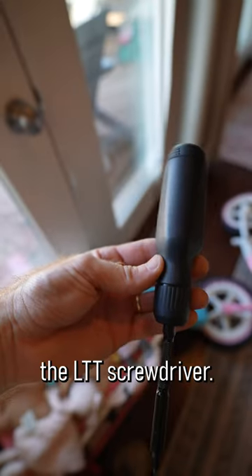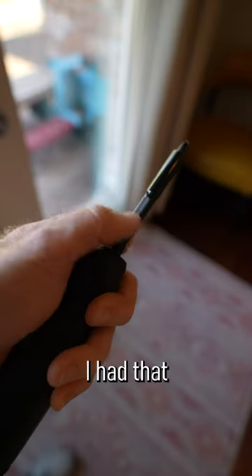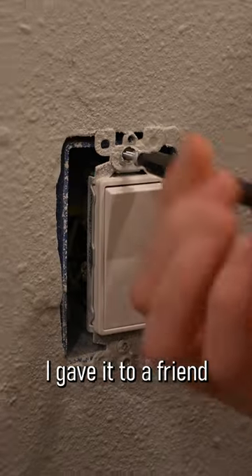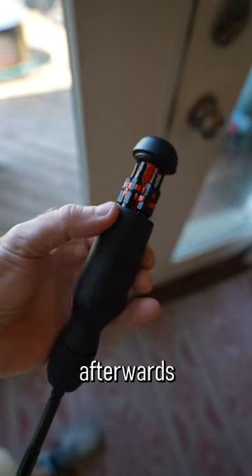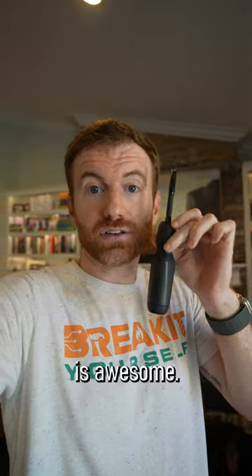It's no secret that I love the LTT screwdriver. This thing is great. I had that even confirmed — I gave it to a friend who was working on a project. He doesn't know anything about LTT. He came back to me afterwards and was like, this screwdriver is awesome.